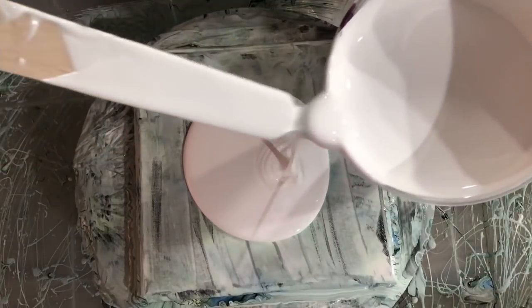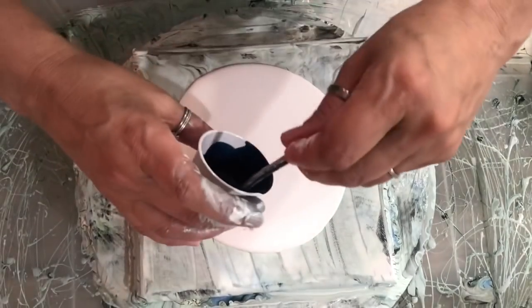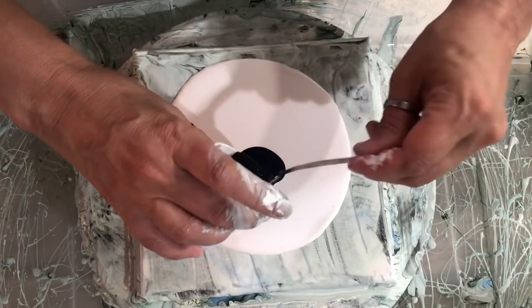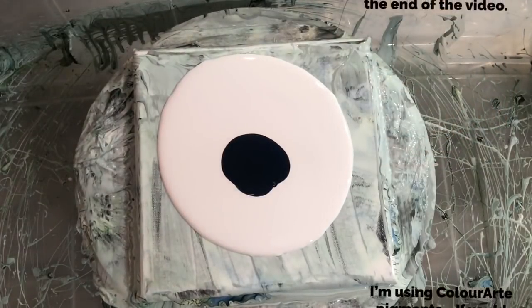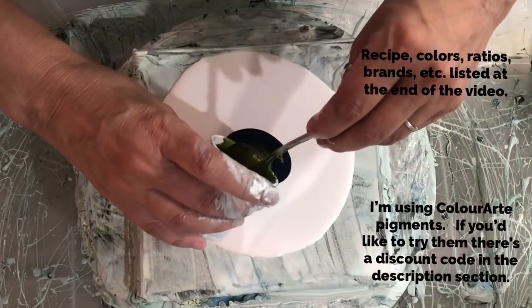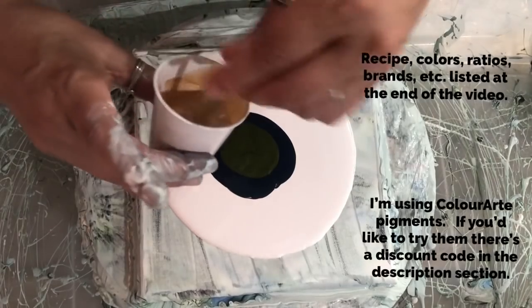Order kind of matters sometimes for blooms. I'm going to put the gold on top, so I'm going to put blue down first — this is their version of Payne's gray — and then the olive vine next.